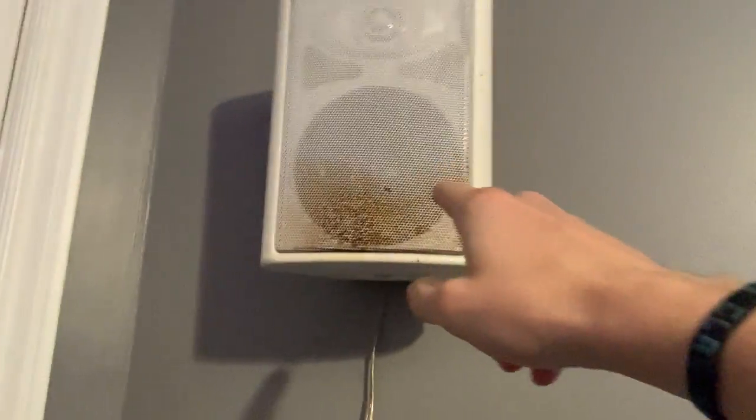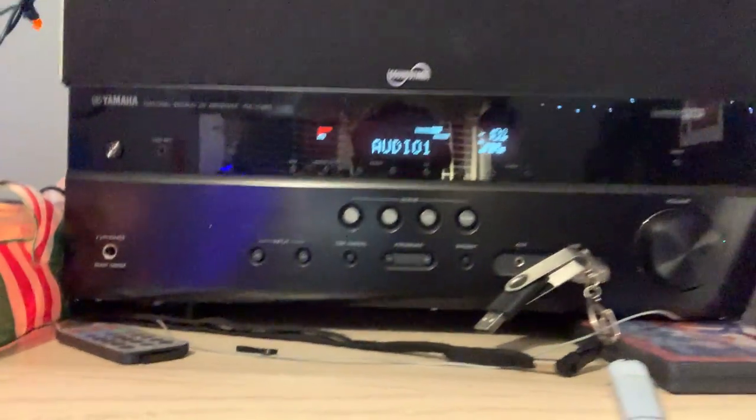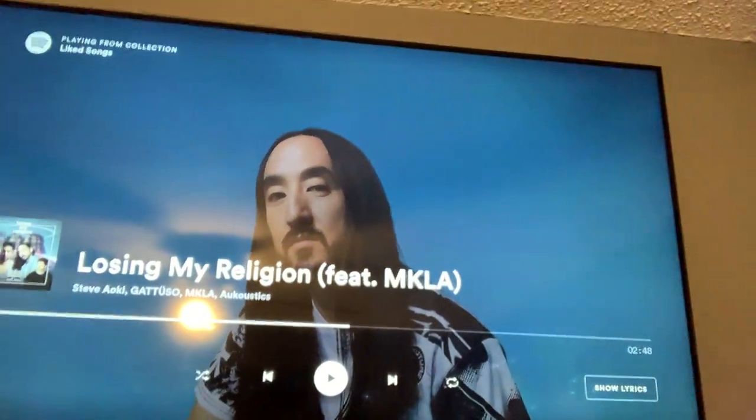These were like $200 for the set. And then in the middle, you got my amp with my center channel, DVD player, and then I got my TV, my 50-inch TV. And then I got my subwoofer right here.